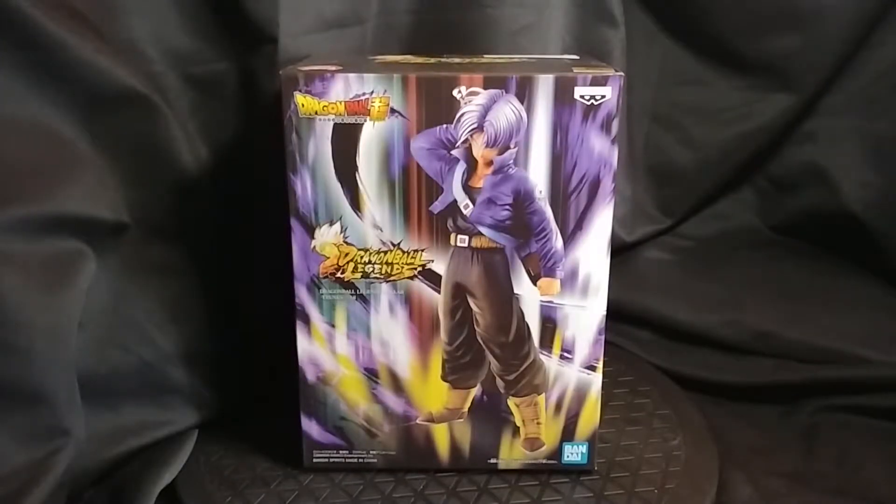Hey everyone, today we're going to unbox the Dragon Ball Legends Collab Trunks figure by Mapresto.